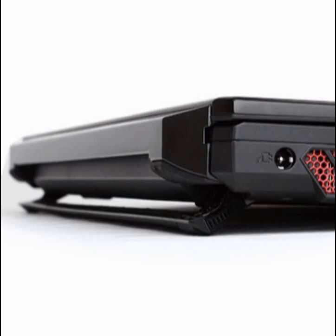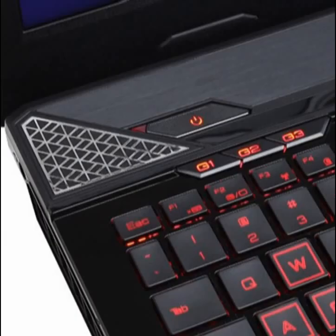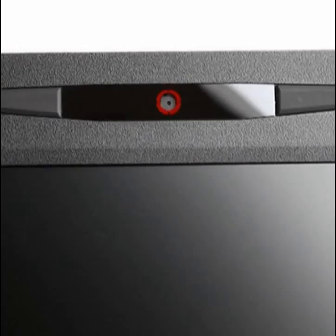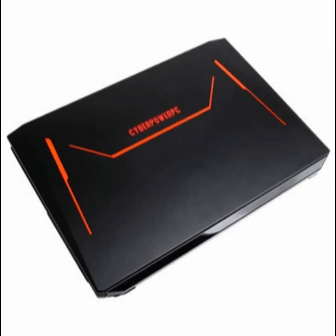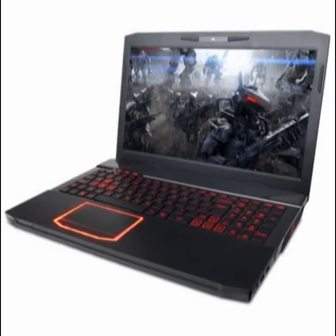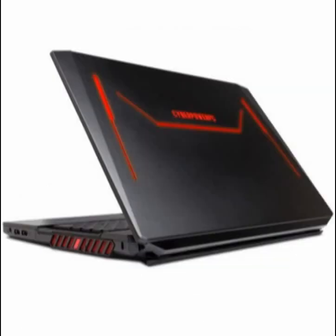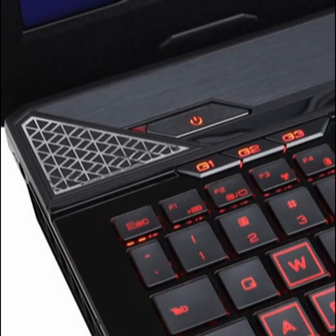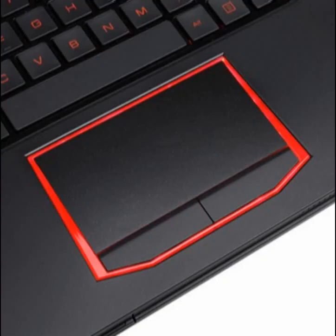CyberPowerPC added several distinct features for gamers. The Fangbook 3 HX6 has an automatic kickstand which deploys when the notebook is open to prop up the rear edge, allowing air to flow freely through the intakes on the bottom surface. This keeps components running cool and at their optimal speed, leading to better long-term performance and reliability. The kickstand also makes the notebook more ergonomic, tilting the keyboard slightly towards the user to reduce wrist strain.